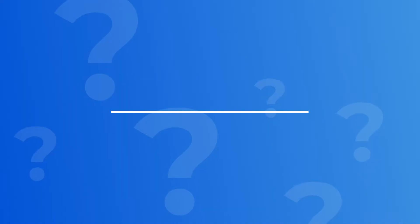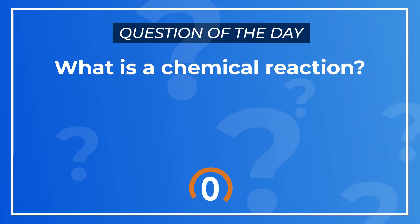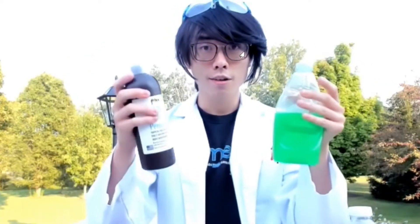First off, who here knows kind of what a chemical reaction is? A chemical reaction is when two chemicals react in a way that changes how they exist. You can think of it as two things combined to make something that is different than both of the things they were combined to be.